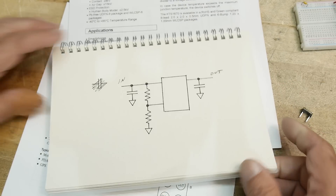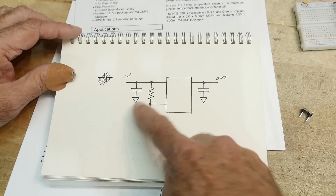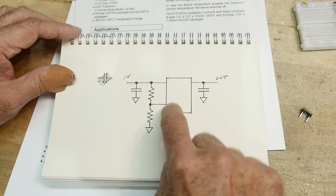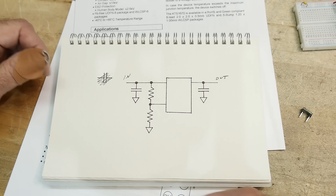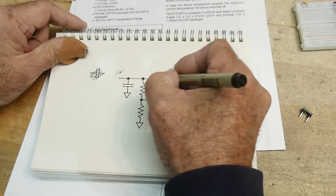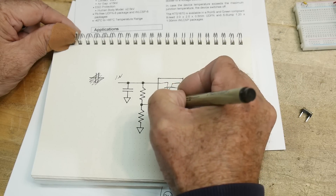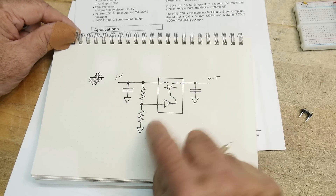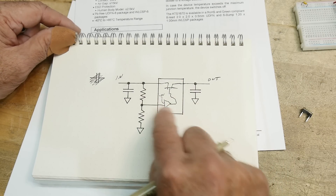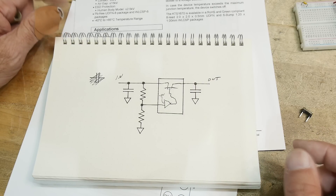I drew a picture of what we've got — there's input, output, a couple of capacitors, and an LED. It monitors the voltage on a pin and has an internal reference. It's kind of like a regulator, but a dropout-style: if the voltage gets too high, it just shuts it off. Internally, there's a FET controlled by some type of monitor circuit with a voltage reference inside. If the voltage gets too big or too small, it turns the FET off — that's over-voltage protection.